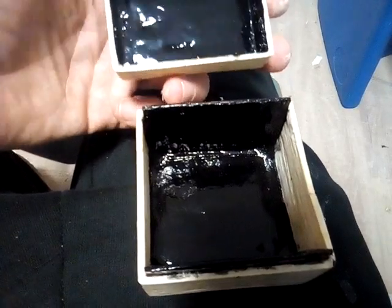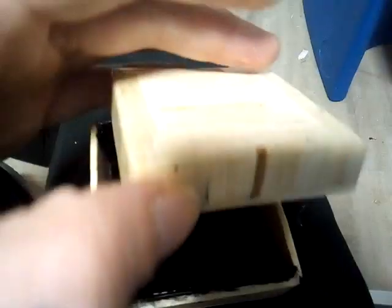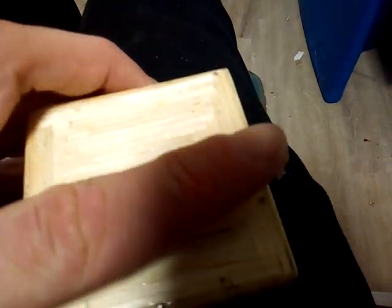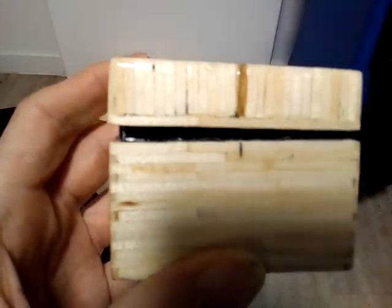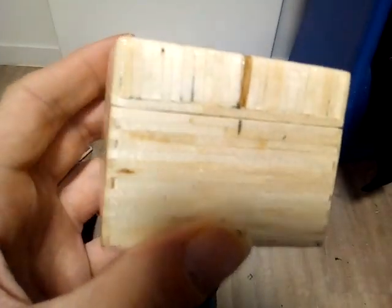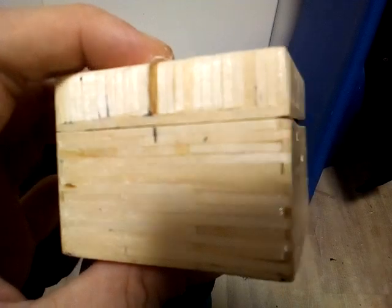I got some enamel, sanded it all down, and carried a couple of layers of clear, always able to come through. And then I got loads of nail polish — nail polish, believe it or not — and used a couple of bottles of that.